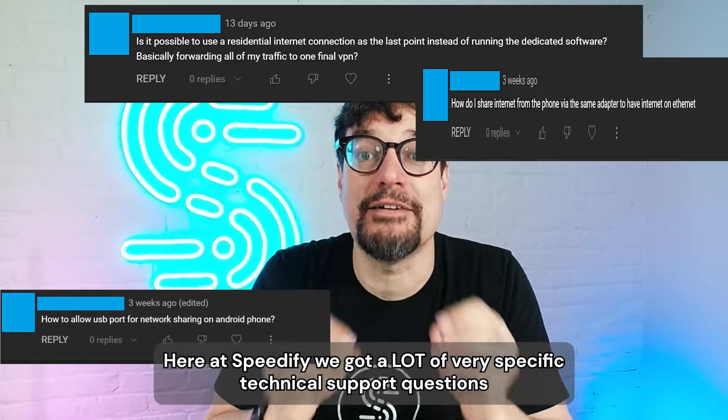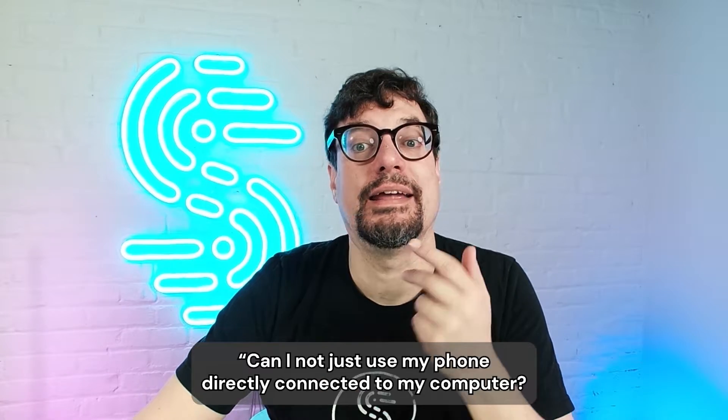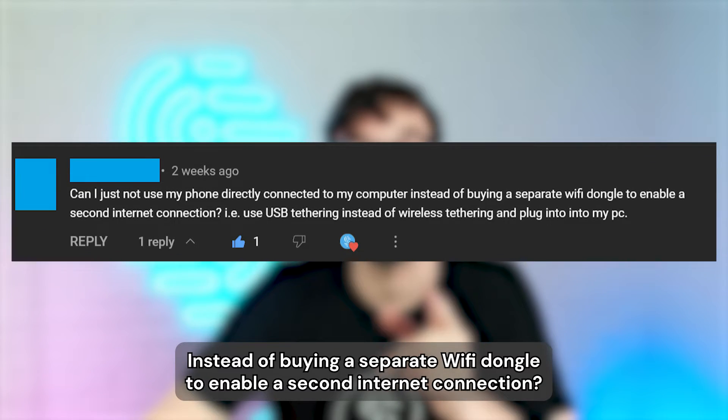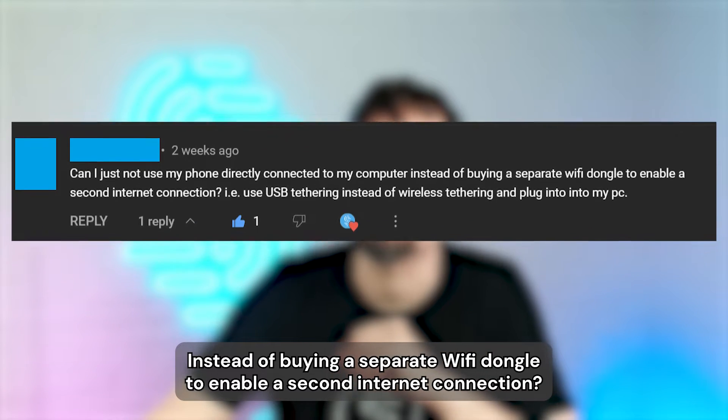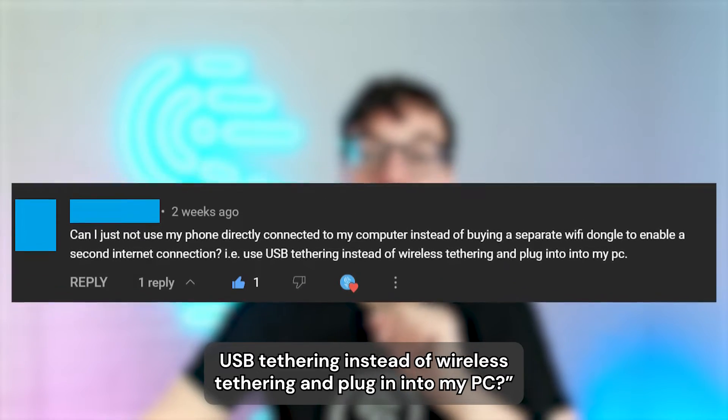Here at Speedify, we get a lot of very specific technical support questions. Let's take a look at a question that was asked in our comments. One user asked: can I not just use my phone directly connected to my computer instead of buying a separate Wi-Fi dongle to enable a second internet connection? USB tethering instead of wireless tethering, and plug into my PC?